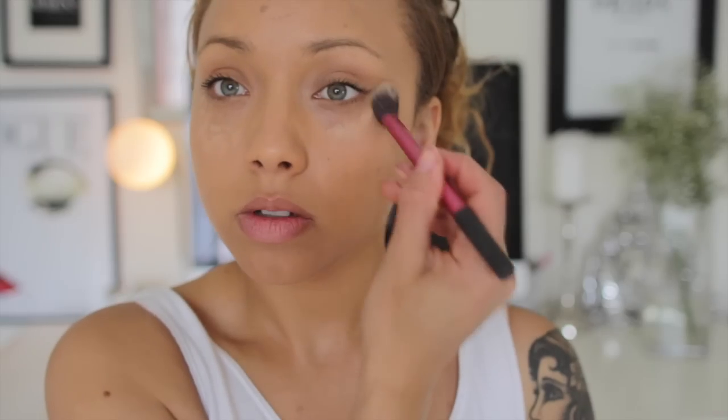For under my eyes I'm going to use Clarins instant concealer in number three. I love this — it's like a foundation concealer, it's so effective and you only need a tiny bit. I'm going to do a few dots here and a few dots on the other eye, using my Real Techniques brush.